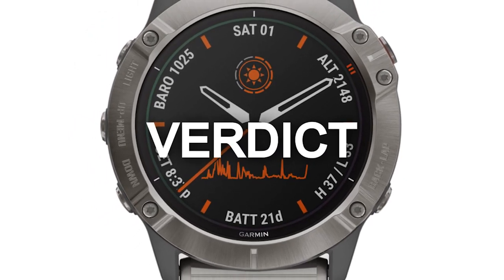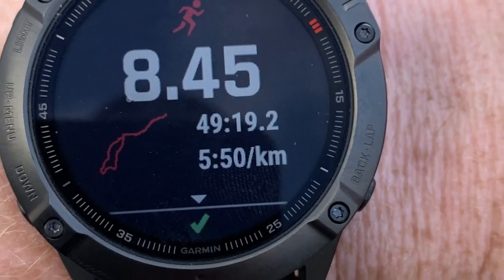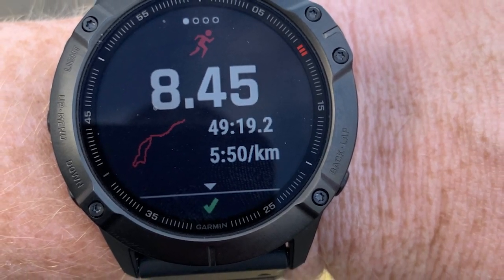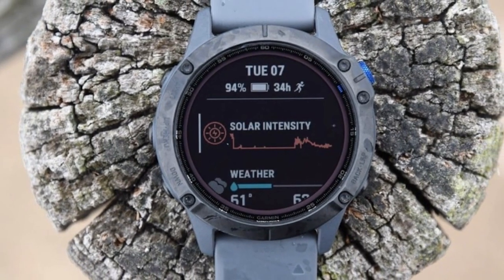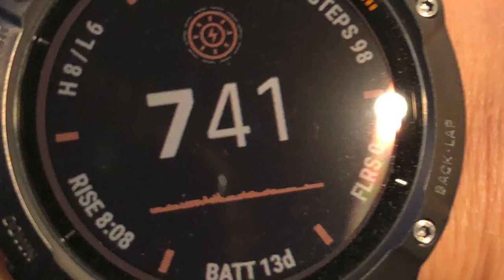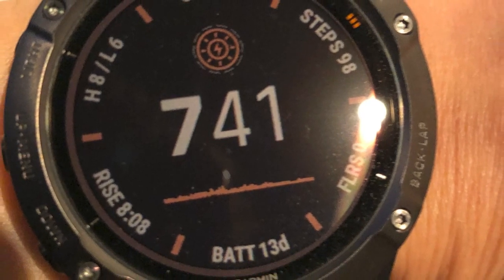So, which is better — Fenix 6 Pro or 6X Pro? The Fenix 6X Pro benefits from longer battery life at 21 days compared to the 6 Pro's 14 days. You can also use it with GPS longer at 60 hours compared to 36 hours for the 6 Pro. It also offers a larger screen and resolution at 280x280 pixels.